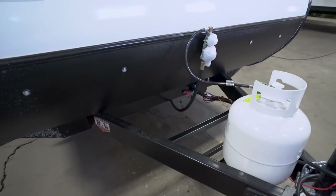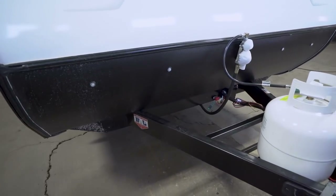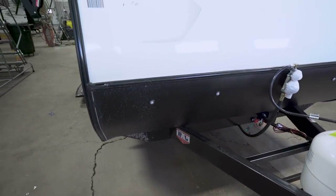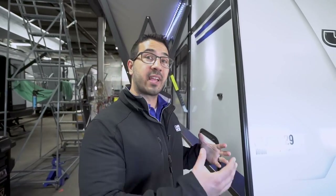Right behind that you have your 20-pound propane tank, and behind that you will see the rails for your battery. Also worth noting, this one has a BAL huck bolt frame. If you're not familiar with huck bolts, it is an advantage over a welded frame — it's actually stronger than a welded frame and easier to repair. In the event of damage, they can remove the damaged section and bolt a new section back in, which will definitely save you money on repairs.